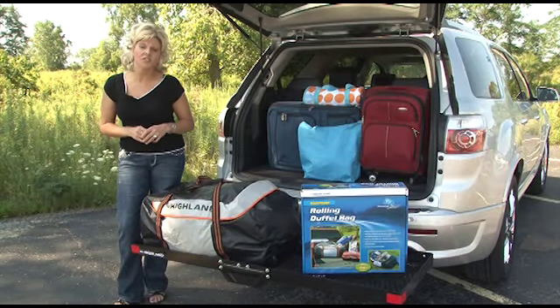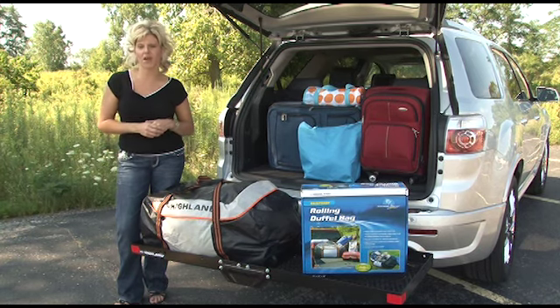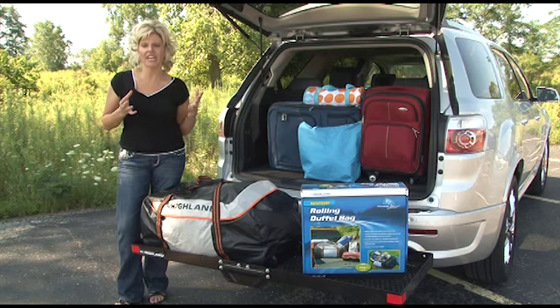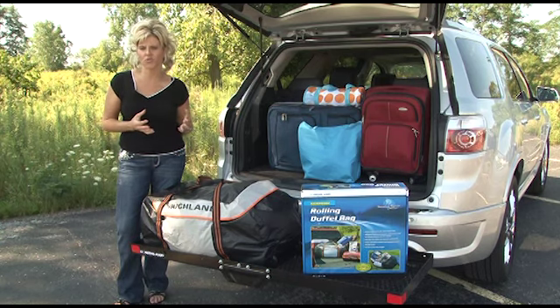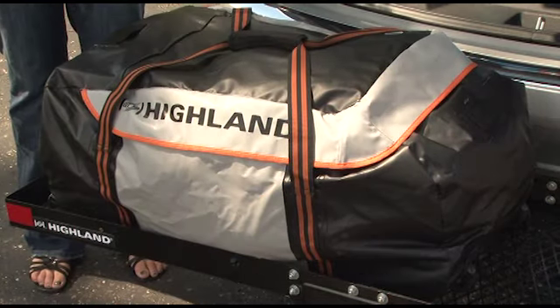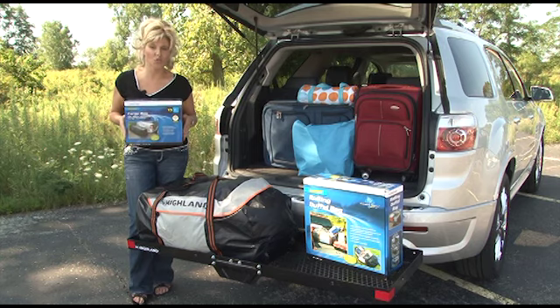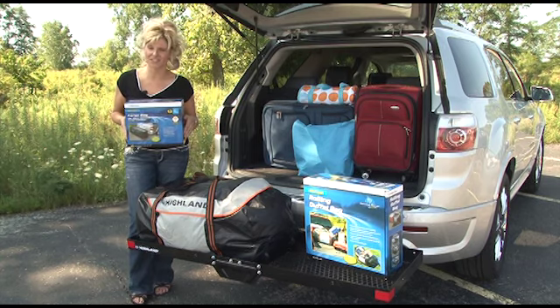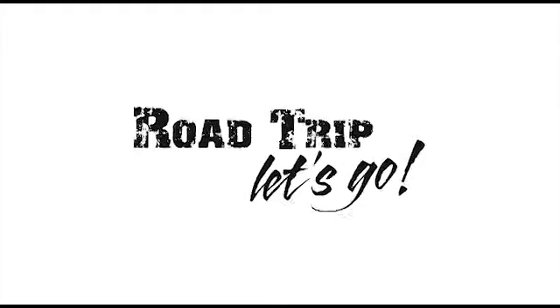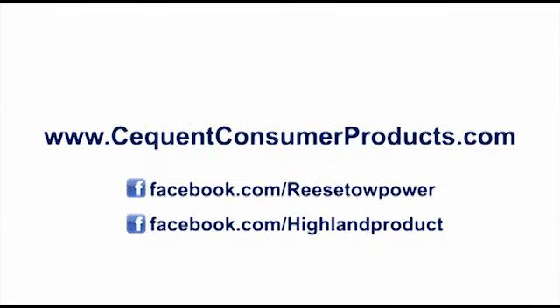Your gear or luggage will get to your destination safe and secure, clean and dry. What's great about this product is that you can simply take it off the tray and the easy rolling wheels make transportation to the campsite, sporting event, or hotel real quick, easy, and painless. Wherever your travels take you, all three of these products will give you extra carrying space on the back of your vehicle, making more room inside for more cargo or extra passengers. Road trip, let's go! For more Highland products and hundreds of other vehicle accessory products and brands, visit SeekwoodConsumerProducts.com.